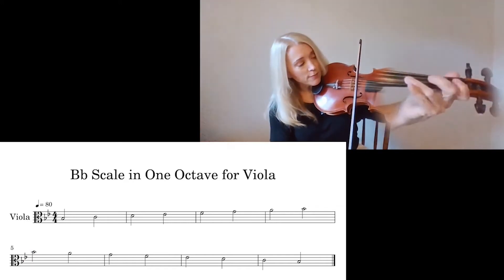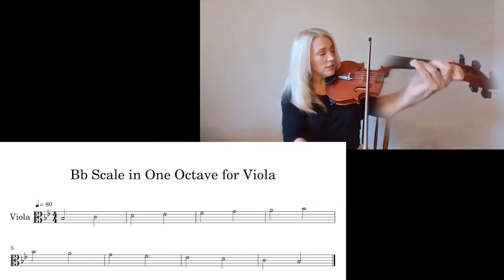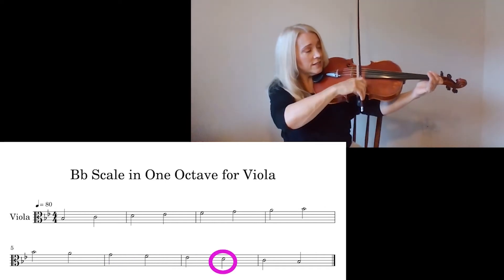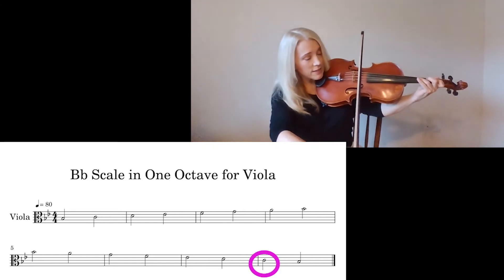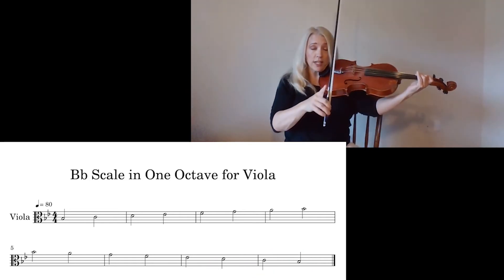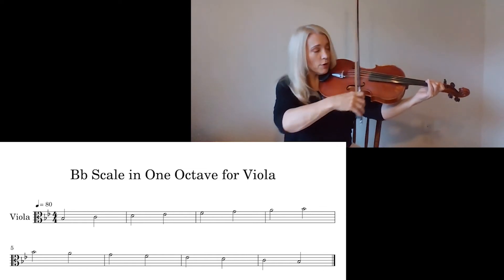I'm all set up for those full steps already. G. F. B-flat. D. C. A-flat. I'll just do it once through saying the note names, but not pausing for hints.